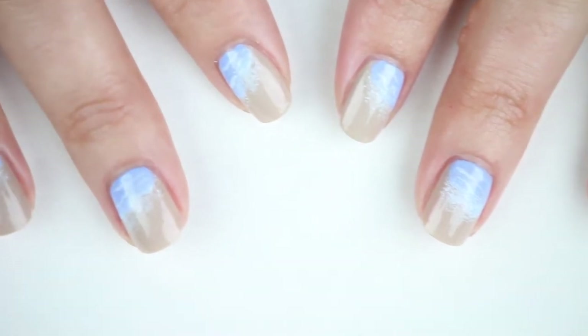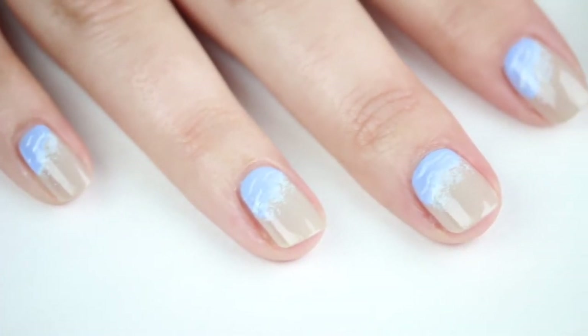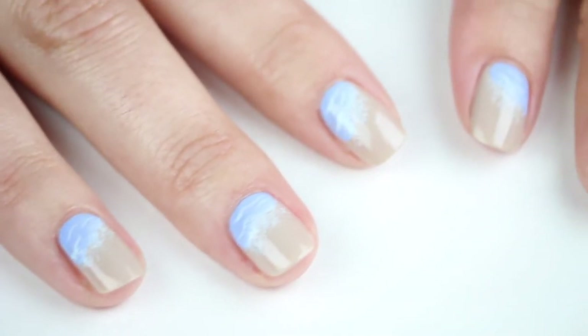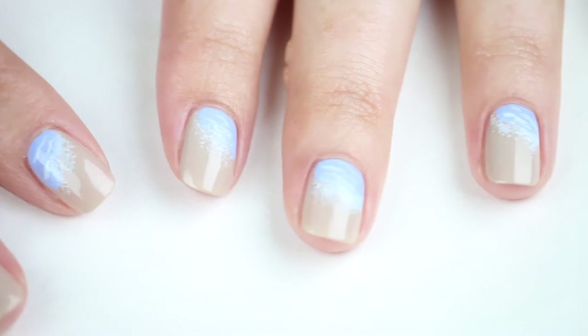Now for a little more fun, we are going to add in a couple of flip-flop accent nails. You can add flip-flops to as many or as few of the nails as you like. I'm doing one per hand here, but feel free to go flip-flop crazy.